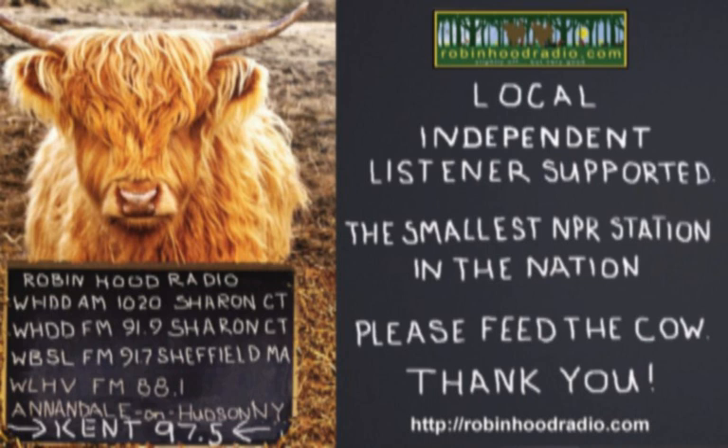Underwriting support by ColorBlends wholesale flower bulbs, supplying landscape professionals and ambitious residential gardeners with new ideas and high-quality flower bulbs for fall planting. Plant tulips, plant daffodils, plant ColorBlends this fall. Available at colorblends.com.